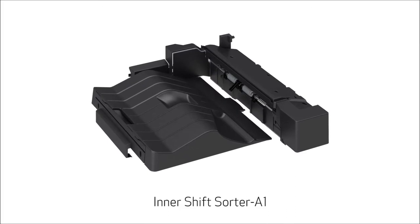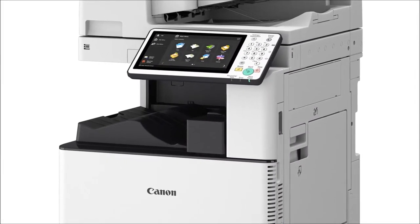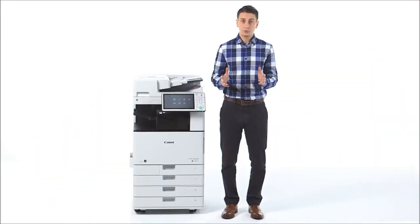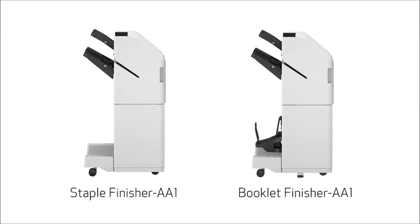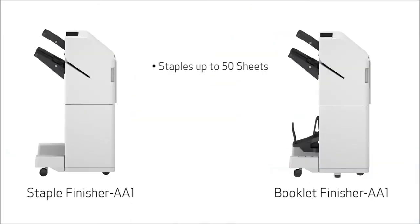The Inner Shift Sorter is a cost-effective option that enables offset sorting of multiple copies for environments that don't require stapling. With the ImageRunner Advance C-3500 series, you can choose one of two optional external finishers: the Staple Finisher AA-1 or the Booklet Finisher AA-1. Both are capable of stapling up to 50 sheets, but the booklet finisher also supports saddle-stitched booklet printing.